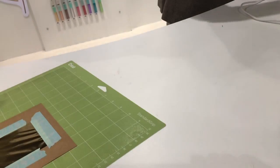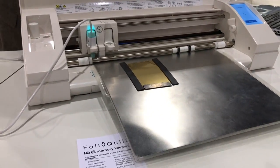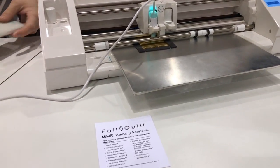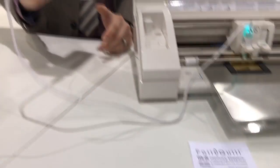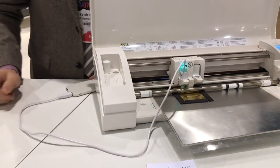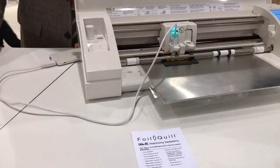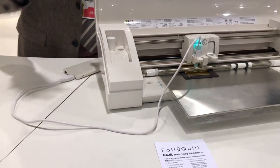I'm taking my mat and I'm actually using the Silhouette. This pen right here — this is the product, this is the Foil Quill pen. I've plugged that into a power source; I can plug it into my machine, a power bank, my laptop computer, or my wall with an adapter. I just need power to heat it up, and it is transferring the heat transfer foil onto our card.